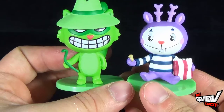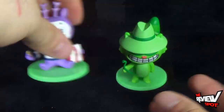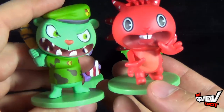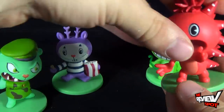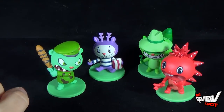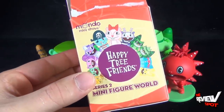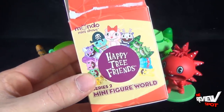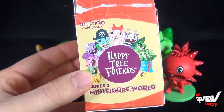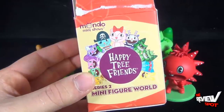So there you go — not bad at all. Got Mime, got Shifty. This is series 2, but let's bring in the series 1 characters we looked at as well. Really some nice pieces — I like that they're all very different from one another. If you're a fan of Happy Tree Friends I definitely would suggest picking these up. You can probably find them in your local comic book store or head over to www.playimaginative.com. Today's collectible spot — Happy Tree Friends Series 2 Mini Figure World. Thanks for watching guys, I'll see you next time.